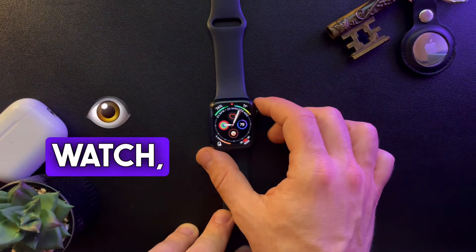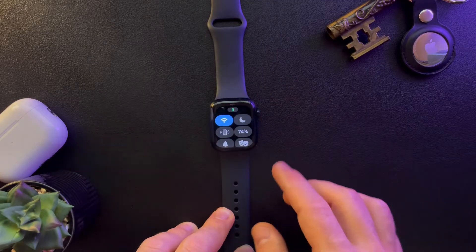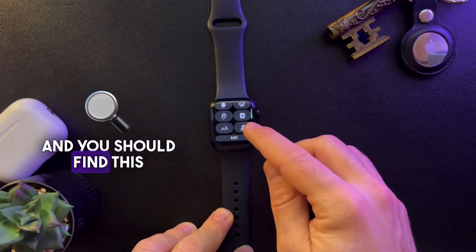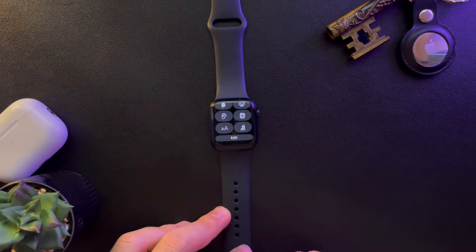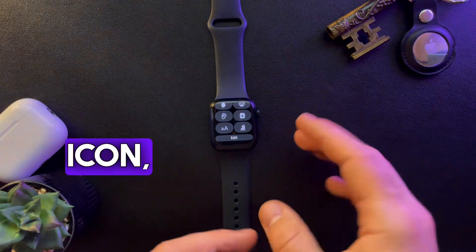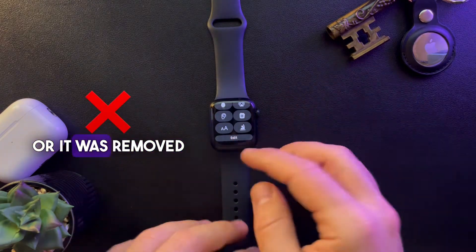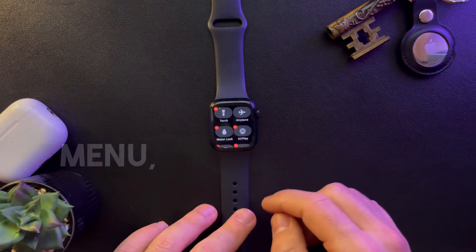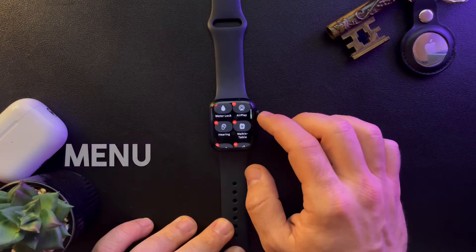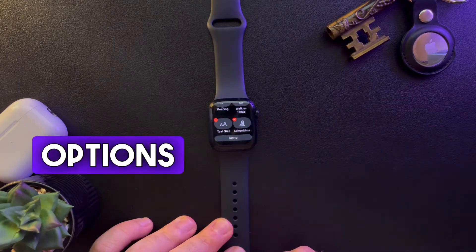First, open your Apple Watch and swipe up from the bottom of the screen, then scroll down in the menu and you should find this icon with the little child waving his hand. If you don't see this icon it means that you removed it from your menu, but you can add it back by opening this menu, finding it there, and toggling options on or off.